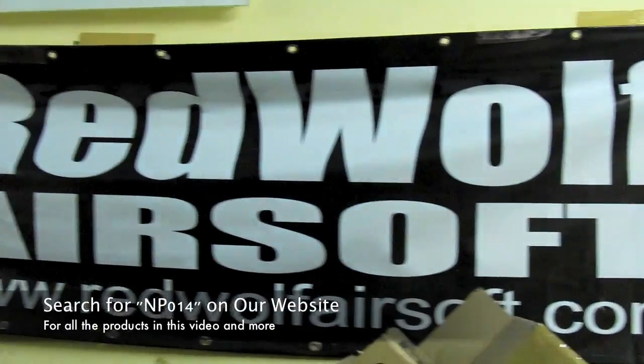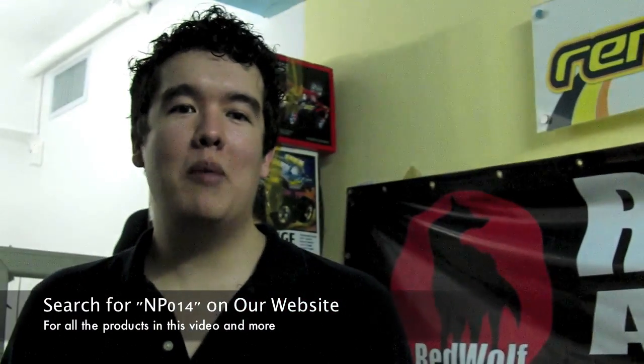That wraps up this new products video. I'm Arclight of Red Wolf Airsoft, so check out our website at www.redwolfairsoft.com.